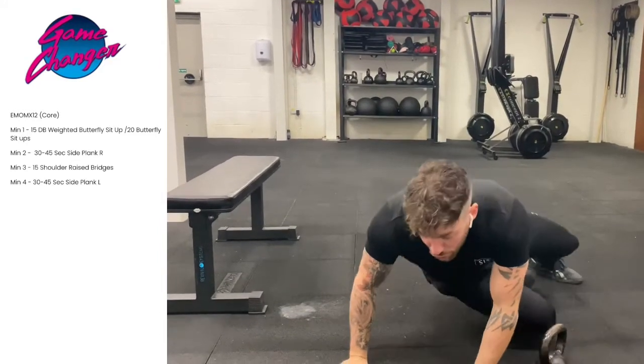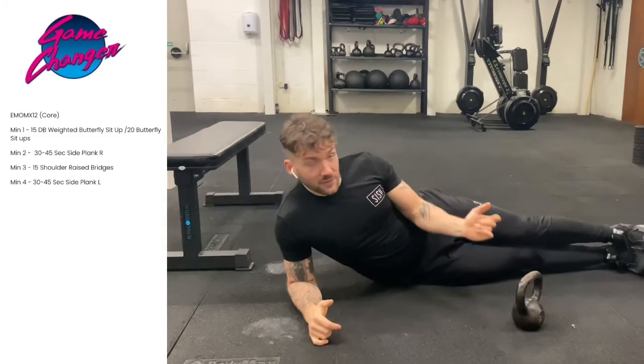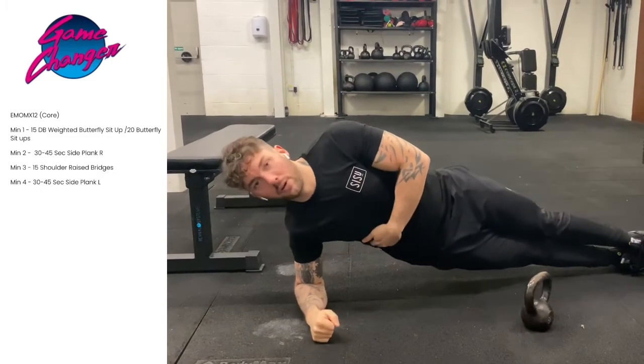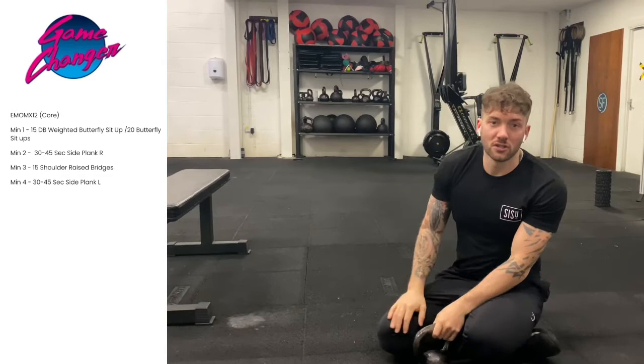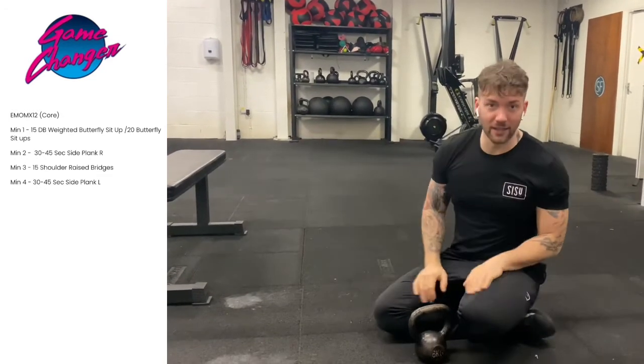On the fourth minute, you're going to go back to the other side plank — we've done the left side, now we're going to do the right arm. Hold that side plank for 30 to 45 seconds. You're going to repeat this cycle over three times, so it's 12 minutes in total. Hope you enjoy it, please let me know how you get on.